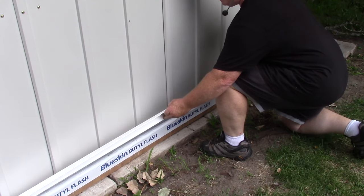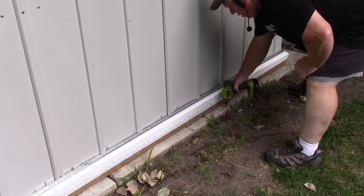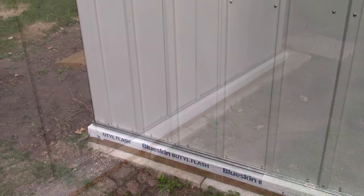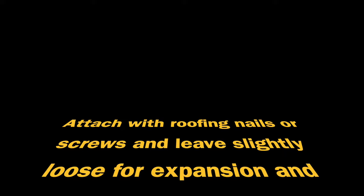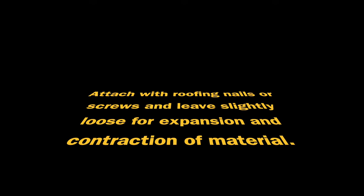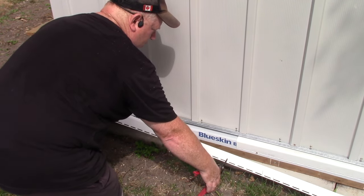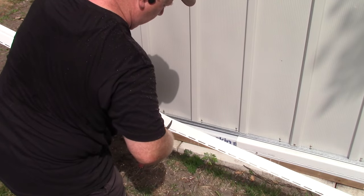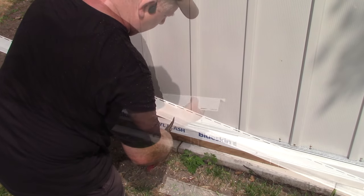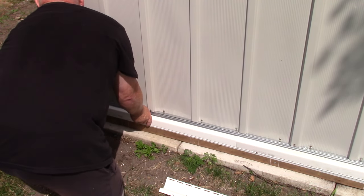Hopefully I've got the thing jacked up enough. Oh, that looks perfect. Now I'm going to measure and cut this end, set it aside, and then we'll put some caulking on it.